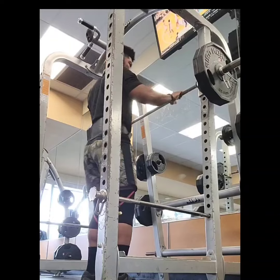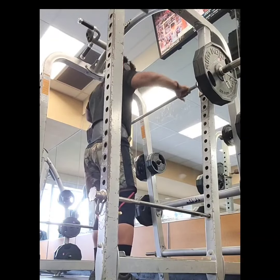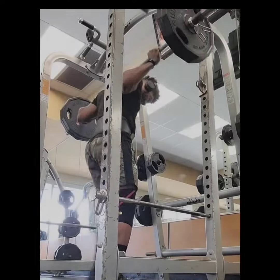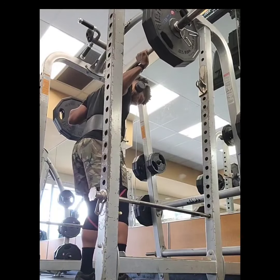Don't ditch the barbell squat entirely though — it is still king for quad development. But we've created a workout plan that combines both exercises for maximum leg day gains.